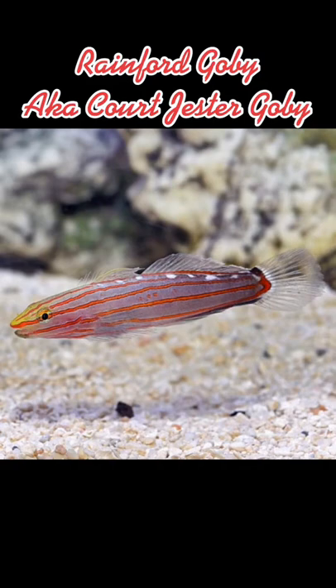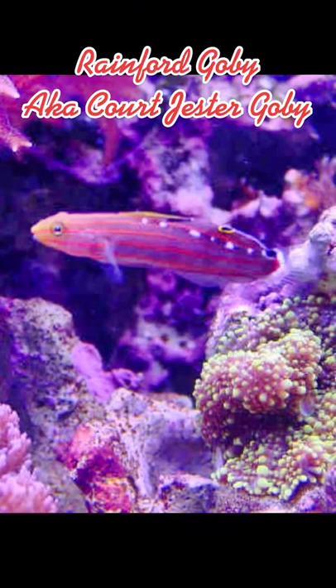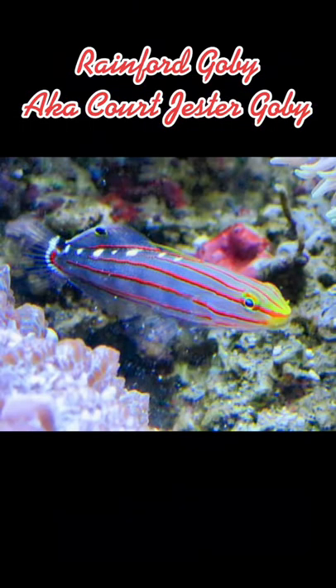The Rainford Goby has an omnivore-based diet, and a single specimen needs a minimum tank size of 10 gallons or more, with plenty of places to hide and a lot of rock work with which to graze upon. The temperature range for the Rainford Goby is best between 72 and 78 degrees Fahrenheit.